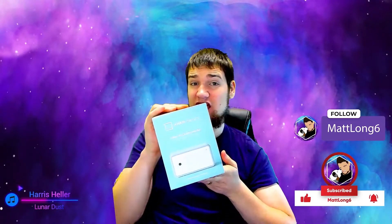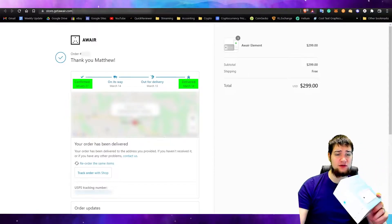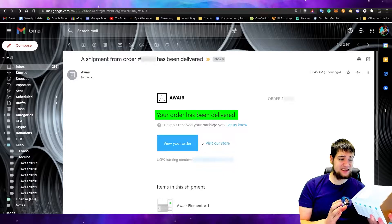What's up guys, malong6 here. I just got my second Aware Element. I purchased this on January 27th and today is March 14th, so it took about three months for me to actually receive this thing.